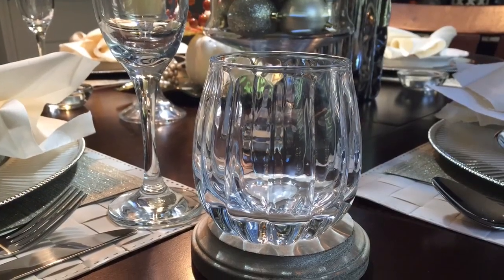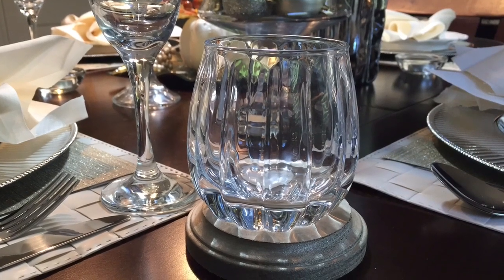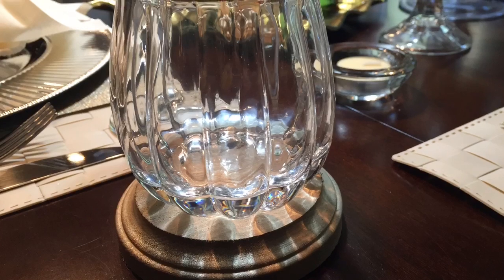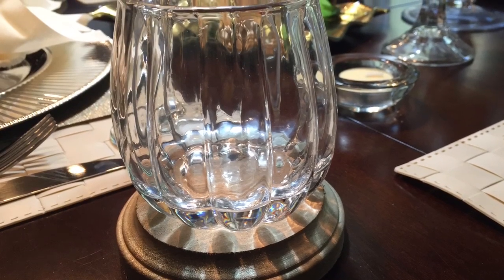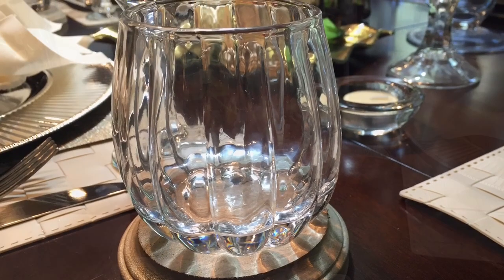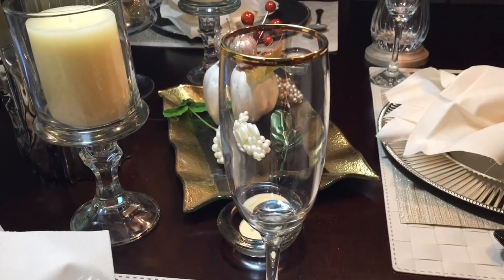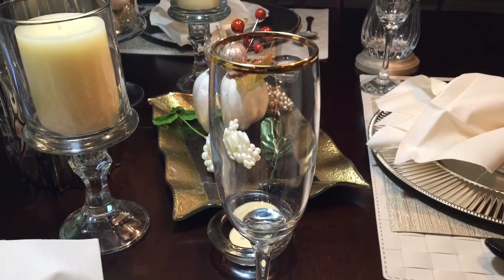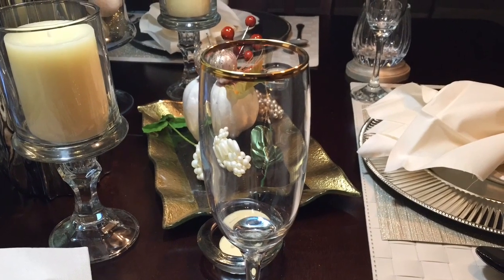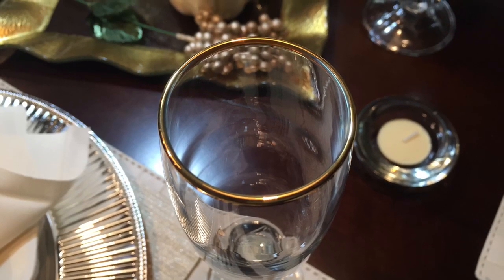Aren't these stemless pumpkin glasses so adorable? I got those at Michaels as well and they were 80% off, which means I paid less than a buck for them and they look so fancy. To complement the stemless glasses, I added these wine glasses that I already had — I purchased those from At Home and they have this fancy gold trim around the rim, and I really like those.